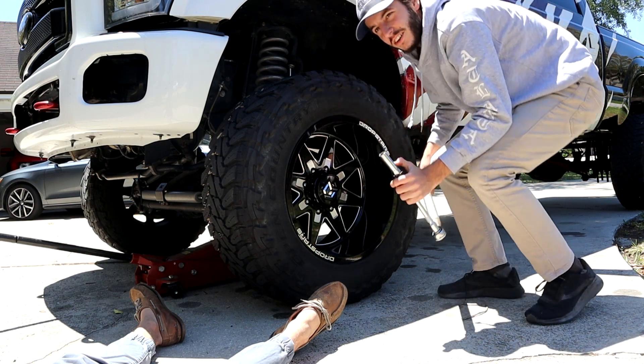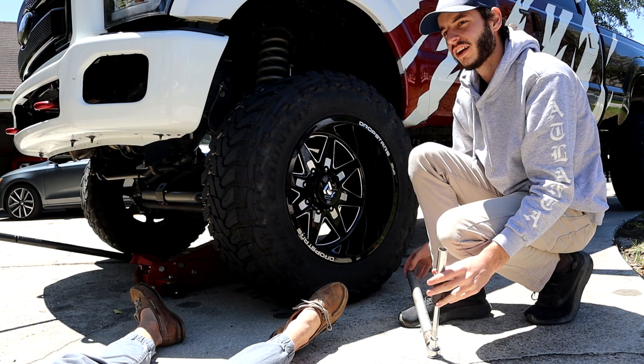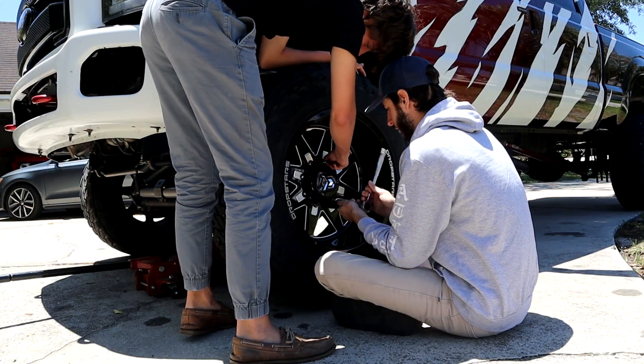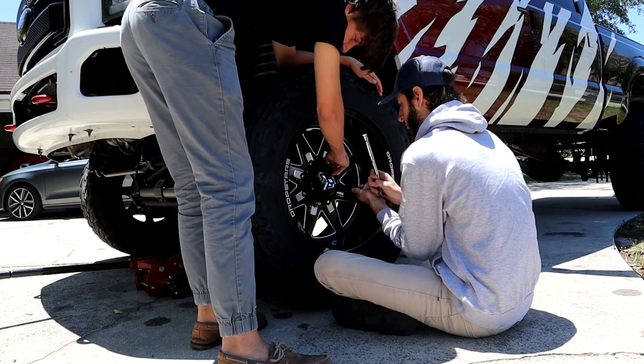There's gonna be somebody watching this who needs a tutorial on how to do brakes on their truck and they're going to be like, 'This is horrible, this isn't what I wanted.'